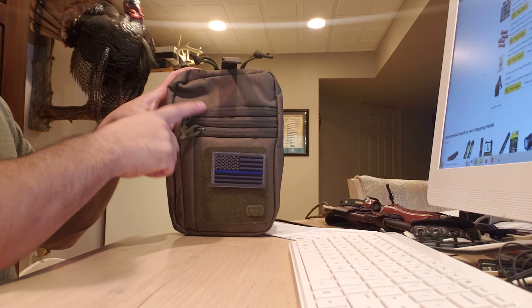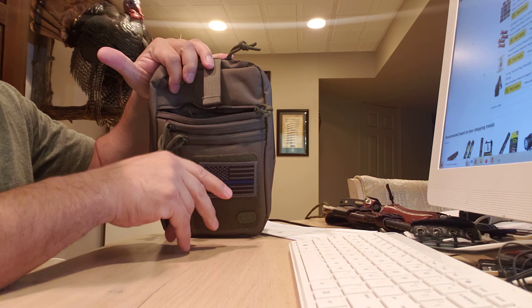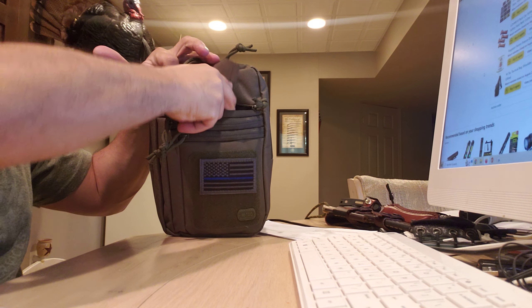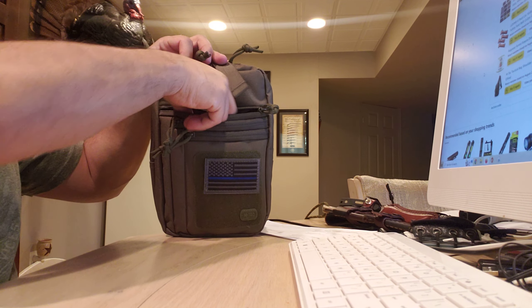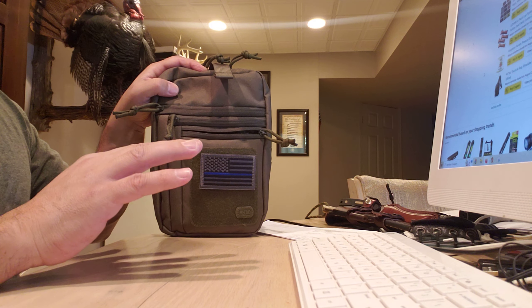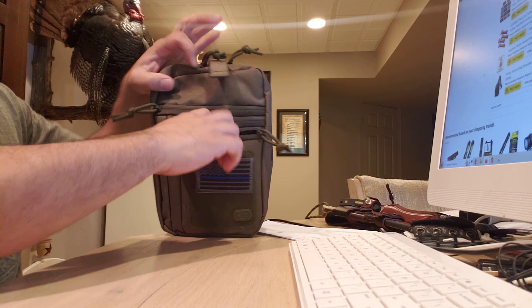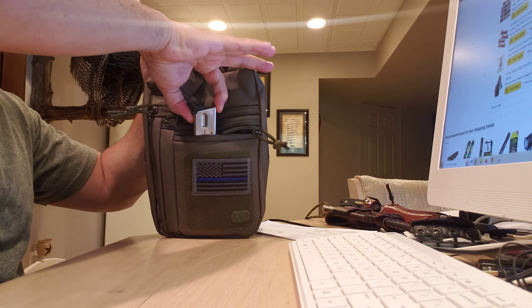You see these three components here? They give you options to carry other EDC equipment. Something I don't normally carry every day is a tourniquet — I throw one in the large pouch up here. And down here, I normally carry one mag in the gun and one extra mag, but with this option I now carry two mags in the front pouch.